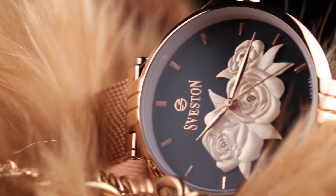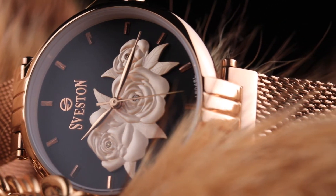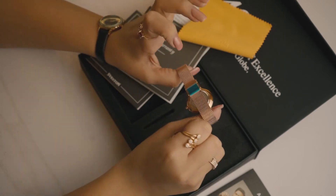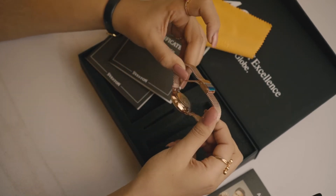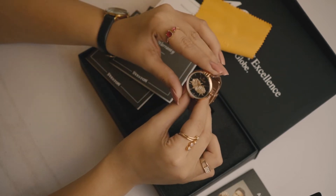Seveston Fiori ki khas baat ye hai ke iske mesh straps har wrist per fit ho jate hai aur ye loose fitted look nahi deta. Iska lock is a fold-over push button lock. Seveston Fiori is a good choice for formal wear as well as casual — ye apne dial aur straps ki wajah se elegant look deti hai.